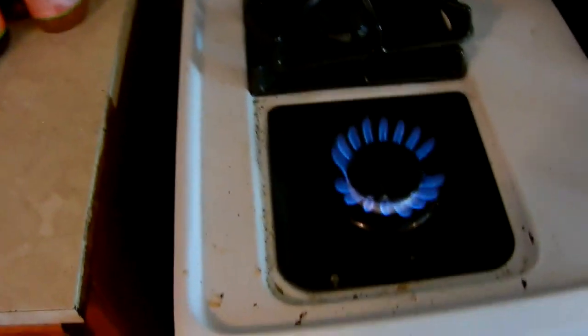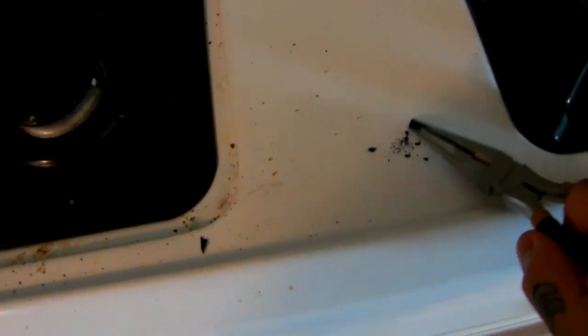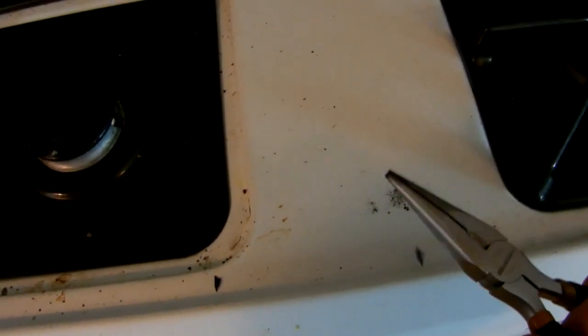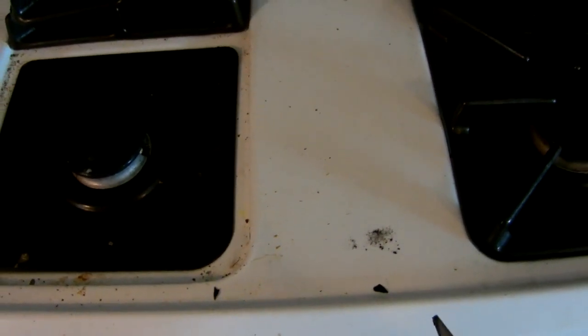So I wanted to lay to rest that myth. Let me put it here on the burner so you can see what's left of it. What's left of it just crumbles into very fine ash. This is no joke — this is exactly what came out of a modern Nikon DSLR.